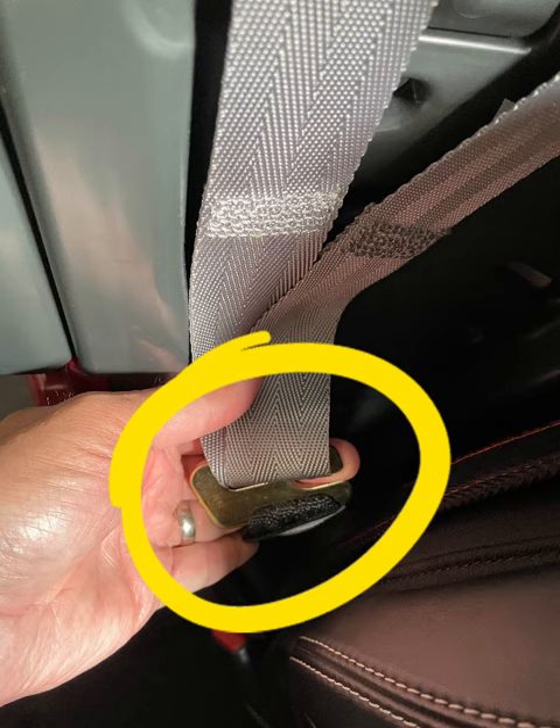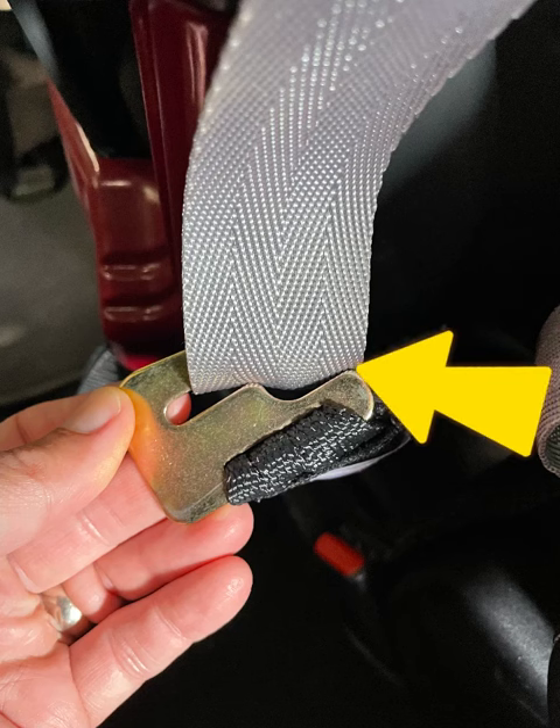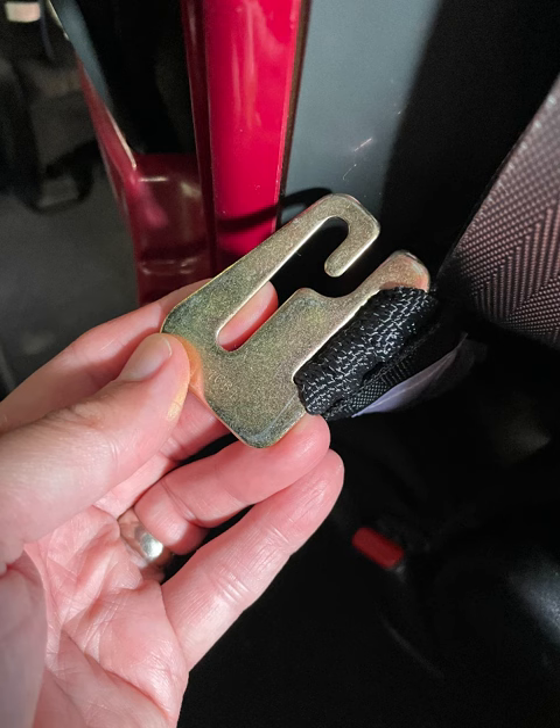Next, find the harness straps. There's a clip that you need to weave the harness straps out through. Once they come out the side, that will give you free access to pull them all the way through the seat, and the top part will be totally disconnected.